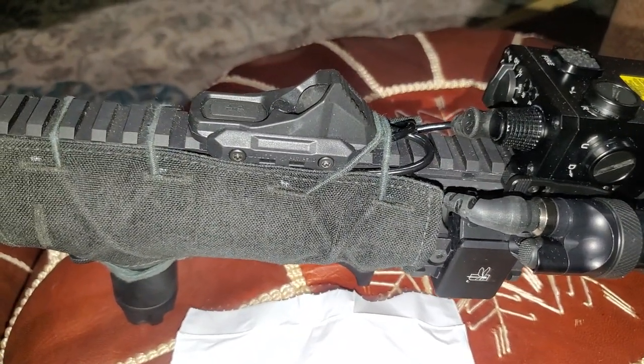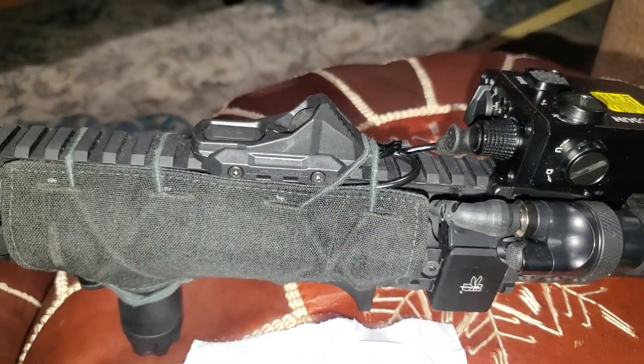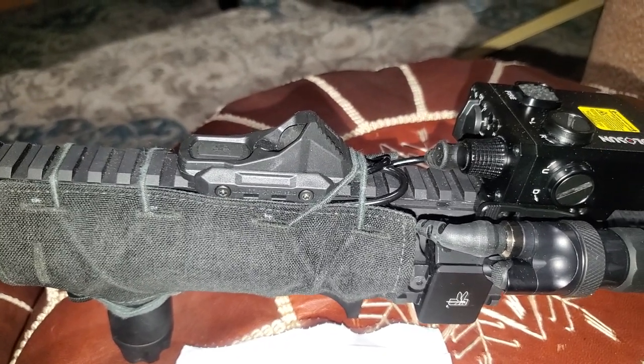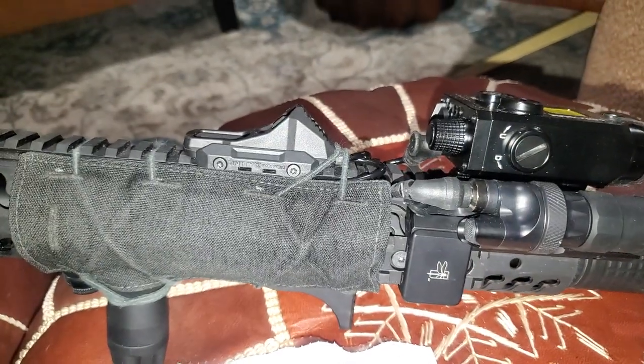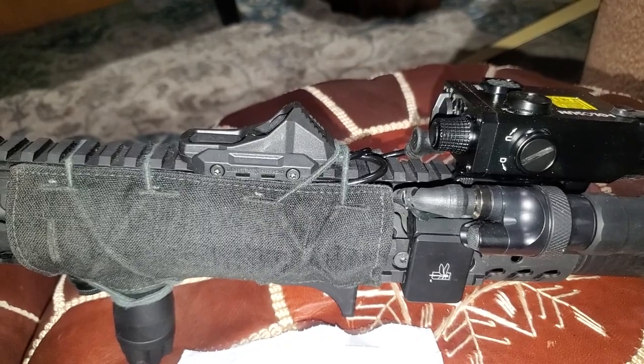It's about $140 from Brownells. I was able to use coupon code BOP10 to save 10%, which was awesome. They got it to me even with economy shipping in about 3-4 days.